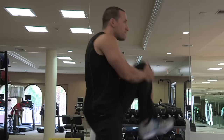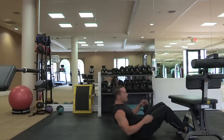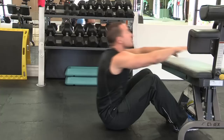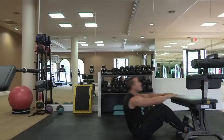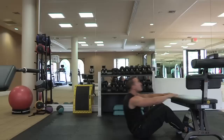Then we're going to go right into our leg knee hugs. From there we're going to go right down to the floor into our tucked crunches. And finally we're going to finish off with some push-ups with an extended kick.